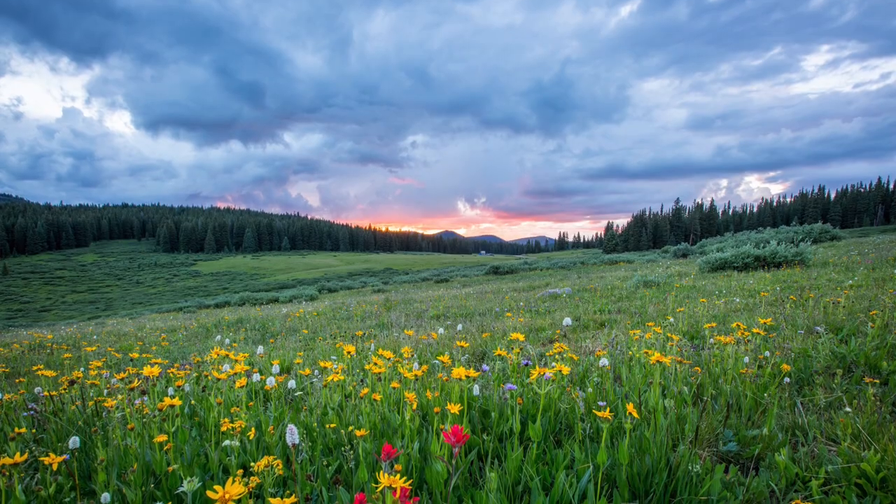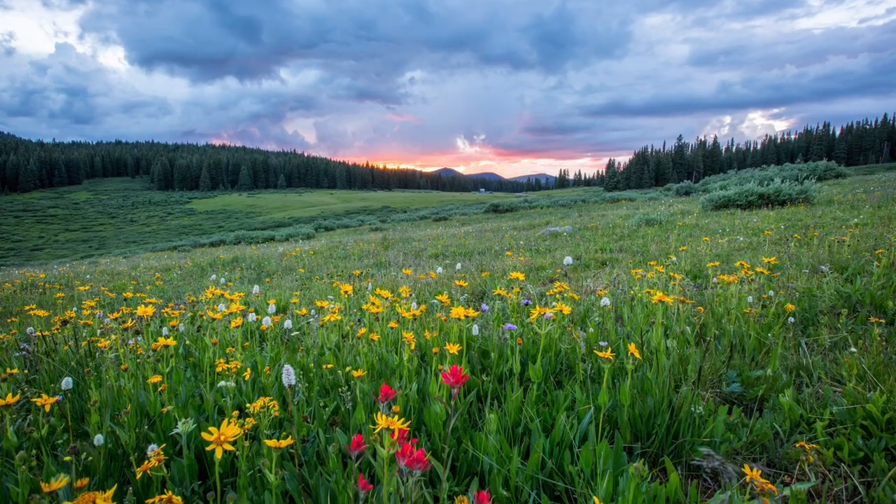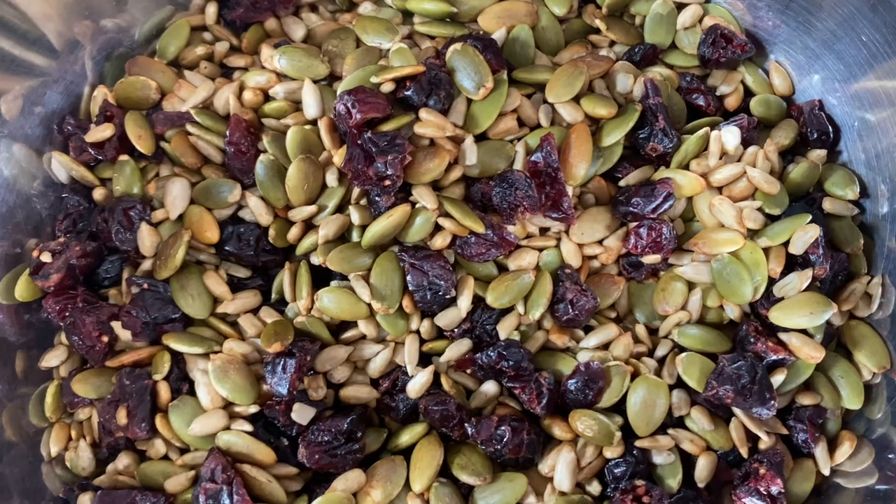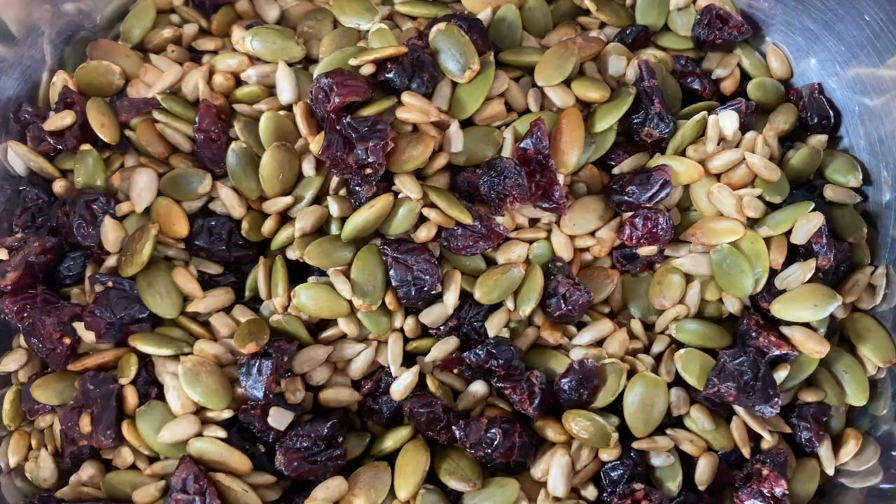Hi friends, Veganessi here from veganessi.com. Spring is in the air finally, and if you are like me trying to lose those extra pounds from the winter months, it might be time to up that vegetable salad consumption. To make it exciting, I created this salad topping to give your salad an extra crunch. So let's get started!